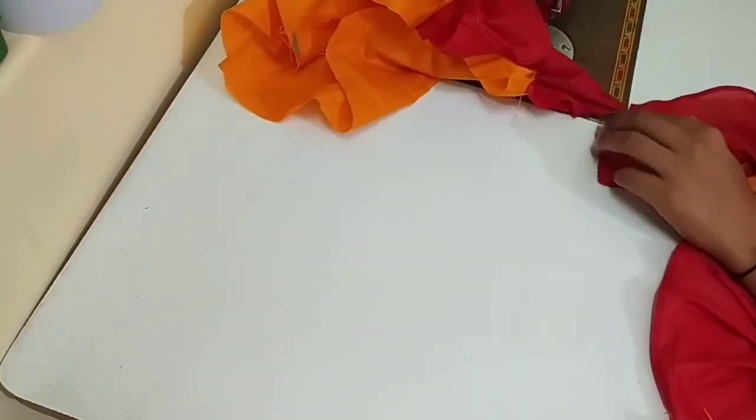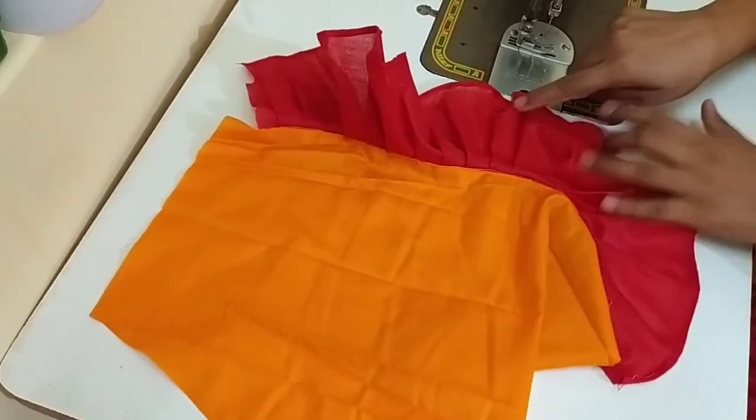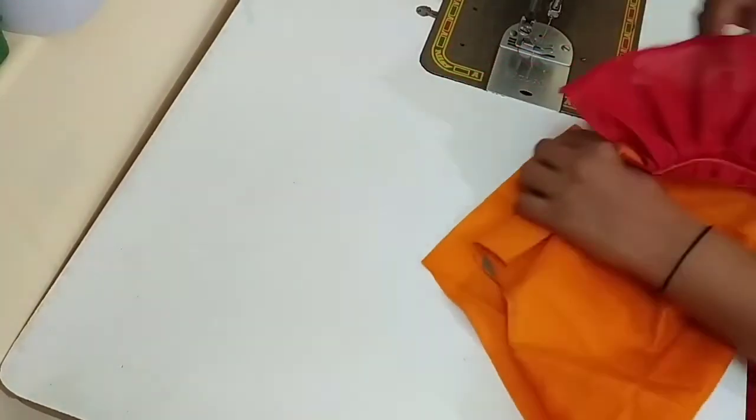We have to attach the sleeves to the sleeves. Then we will fold it from the bottom. We have attached the fringe to the sleeves. Now we will fit it from the sleeves.